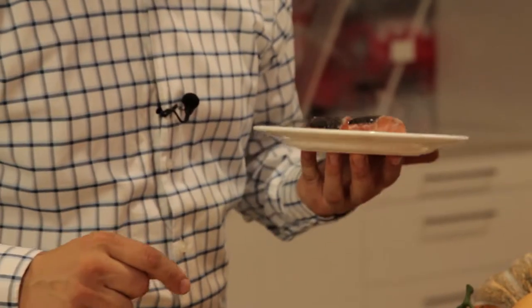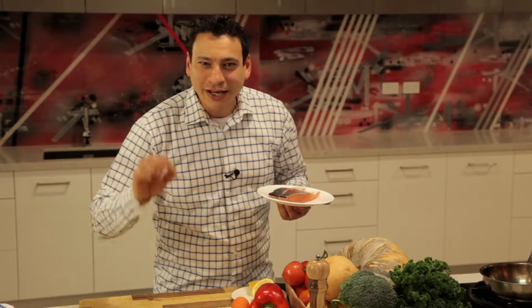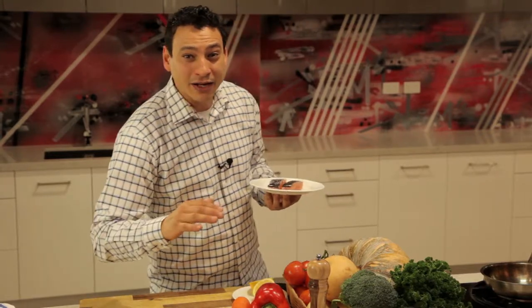Let me tell you that Tasmanian salmon right fresh out of the sea — there is little you have to do to make it tasty. So I'm gonna do that little bit and make that dish complete.